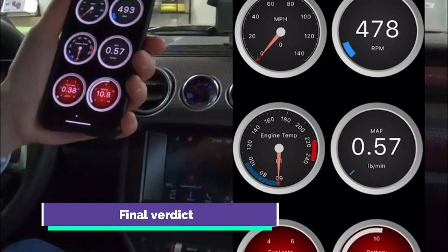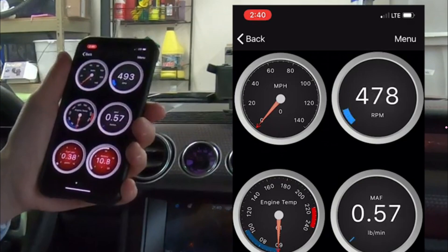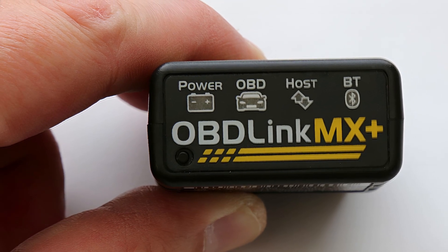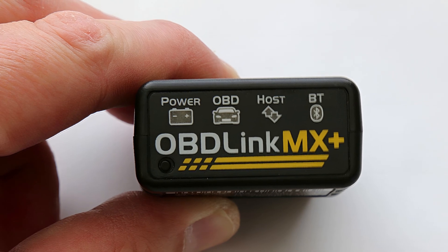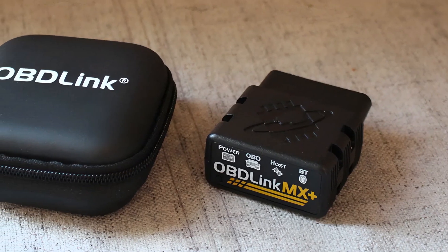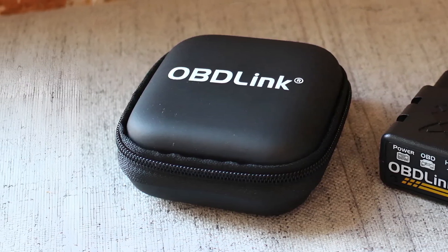In conclusion, the OBDLink MX Plus OBD2 Bluetooth scanner stands as a powerful and adaptable diagnostic companion for a wide range of vehicles. Its compatibility with various apps, extensive live parameter monitoring, and built-in safety features make it a reliable choice for both enthusiasts and professionals alike. While it may have limitations for certain vehicle models and advanced functionalities, its core diagnostic capabilities and user-friendly interface make it a valuable tool for those seeking a reliable OBD2 scanner.